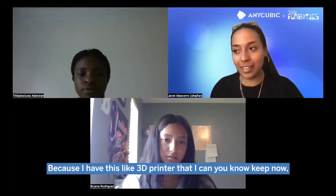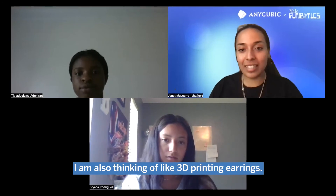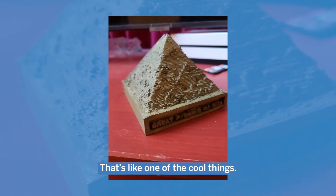Because I have this 3D printer that I can keep now, I'm also thinking of 3D printing earrings. With CAD you can literally design whatever you want and print it — that's like one of the cool things.